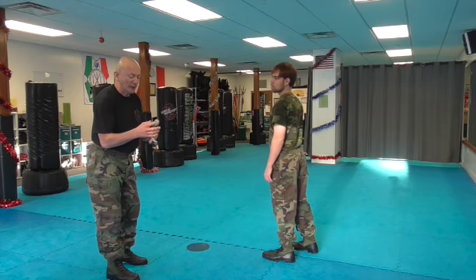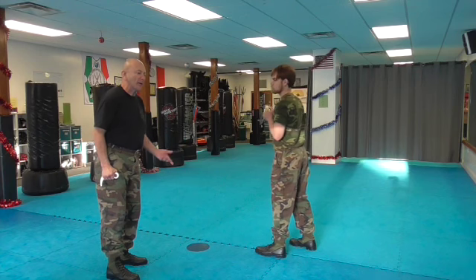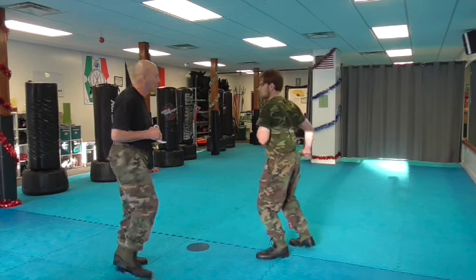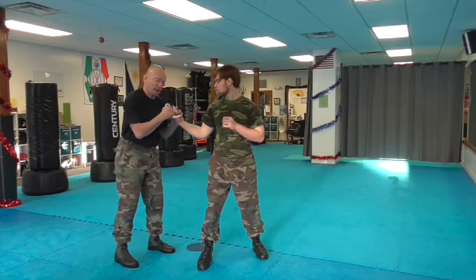So our basic disarms from Dakiti. I'm going to go here, because this is basic from Dakiti. Now the idea with Dakiti, coming with one straight, I've got it around, trap, and my disarm is here.